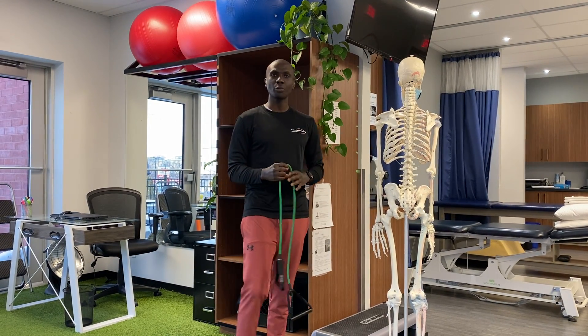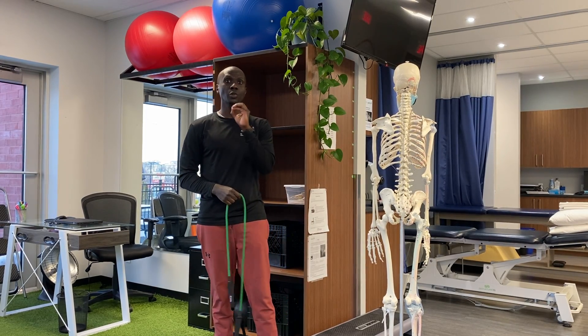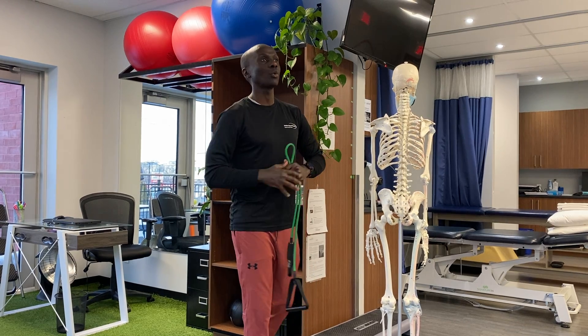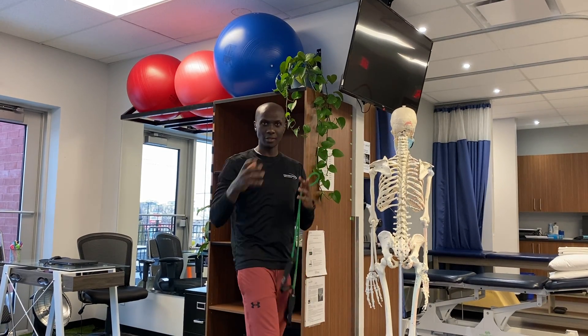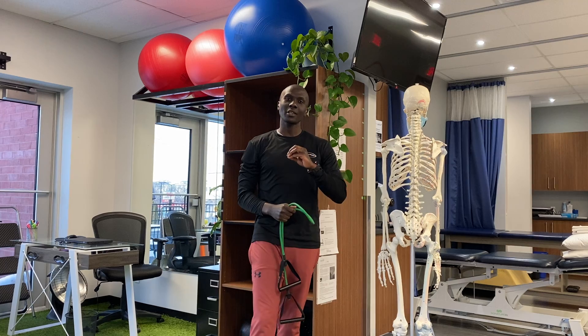Why is the shoulder press the most important exercise for your shoulder? It's because it's super functional. How is it functional? Because every day we always lift our arms up — to bring stuff, to gather stuff. So basically, the shoulder press is a super important exercise to do.